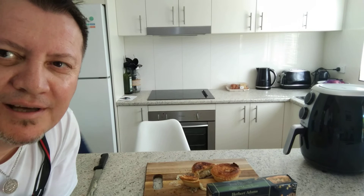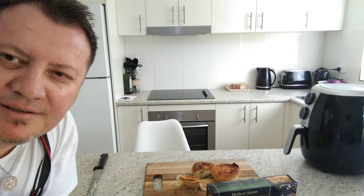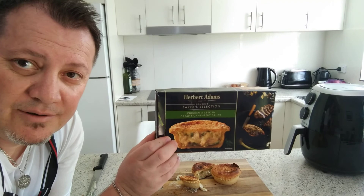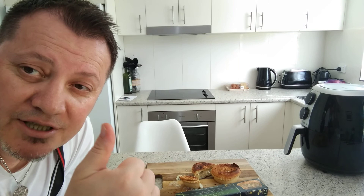Thank you very much for watching. Don't forget to like, subscribe and share. I'm really excited to have my little boy here on the show today — I haven't had him in a while. Don't forget, guys, make sure you go purchase these pies from Herbert Adams — they're absolutely superb. Take care, don't forget to like, share, subscribe, hit the bell for further notifications, and don't forget to watch me on TikTok at timbo1103 and on Instagram at walkdagscookingandfoodreviews. I love you all — take care!